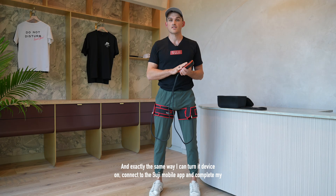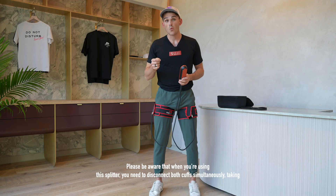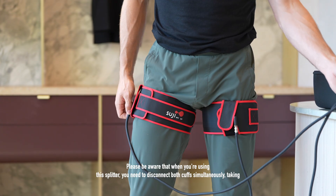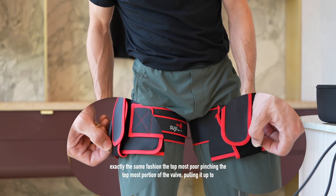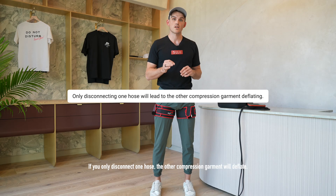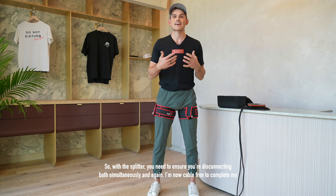In exactly the same way I can turn the device on, connect to the Suji mobile app and complete my onboarding or my recommended Suji session. Please be aware that when using the splitter you need to disconnect both cuffs simultaneously, pinching the topmost portion of each valve and pulling up to achieve automatic disconnect. If you only disconnect one hose the other compression garment will deflate, so with the splitter ensure you're disconnecting both simultaneously. You are then cable free to complete your exercise session.